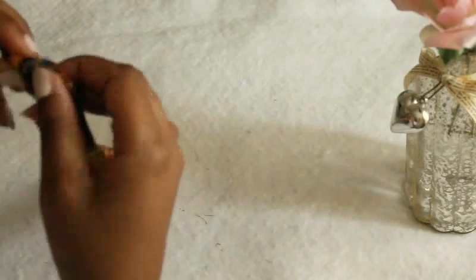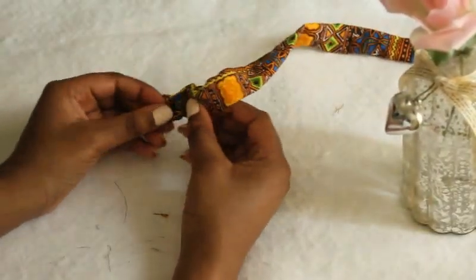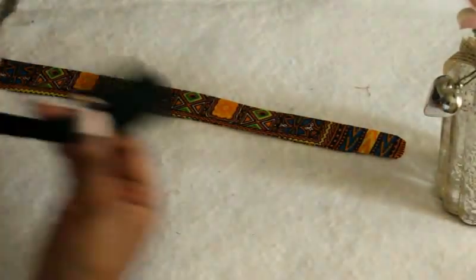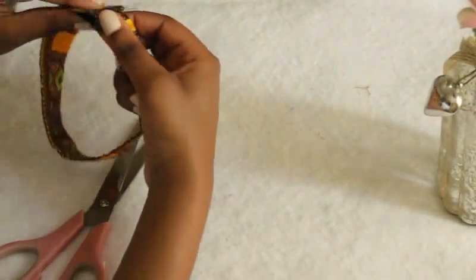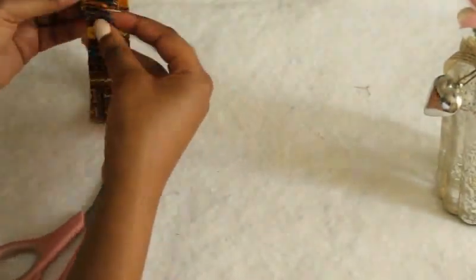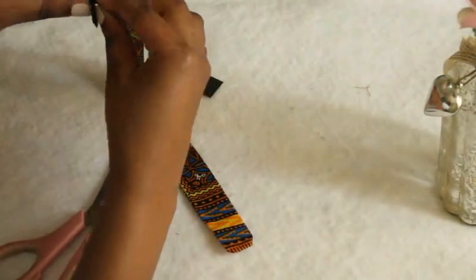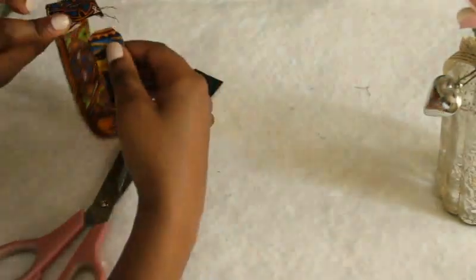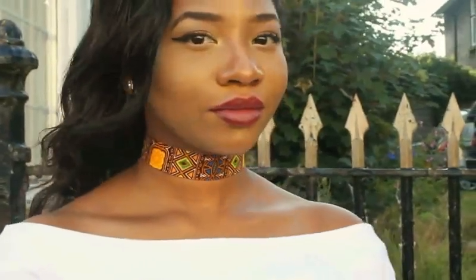Take out your pin, then press it and make it straight. Get your velcro — make sure you get one with glue on it, because I got the wrong one that you have to sew on, so I just went ahead and sewed it on. This is the end result once you've sewn or glued it on, it's going to look like this. For the next choker...